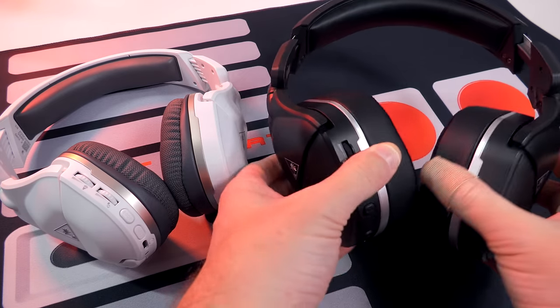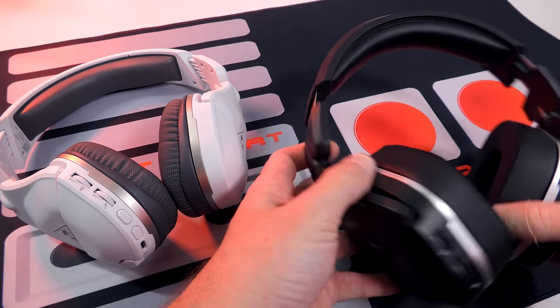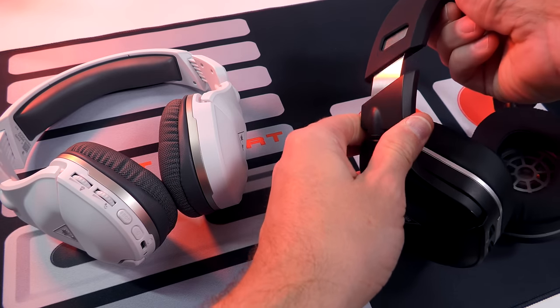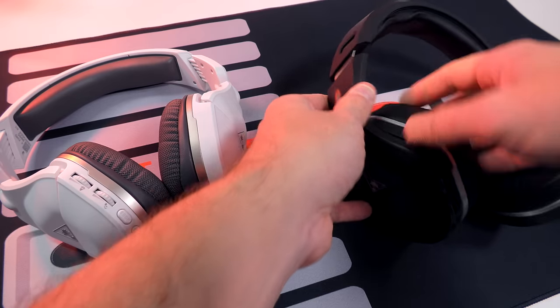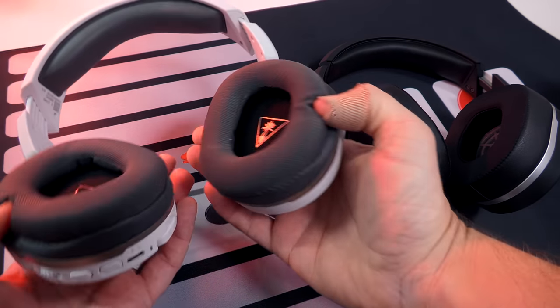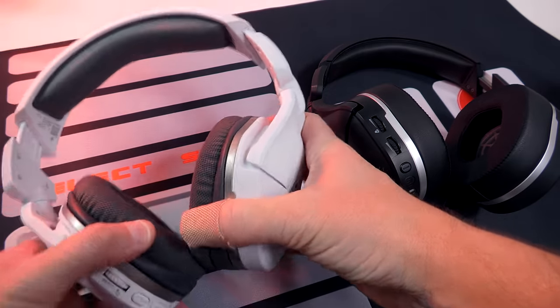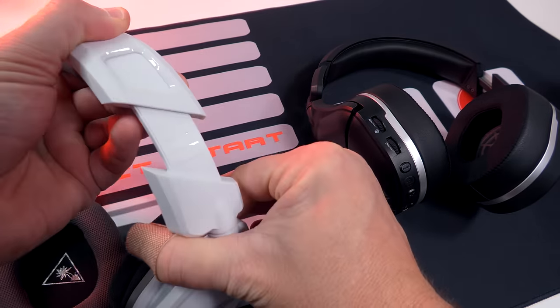Now as far as adjustability on both headsets, plenty of adjust here — full swivel, a little bit forward, a little back, ear cushions come in and out. You got the adjustment up on the headband there, which locks into place really nice. That goes on both headsets right here — plenty of swivel, ear cushions in and out. And then whenever you adjust it, it really locks into place, so it's not going to budge on you mid-game.